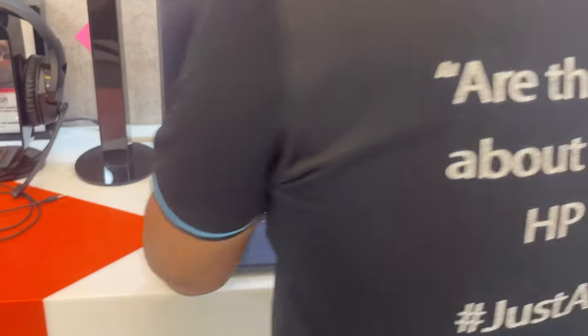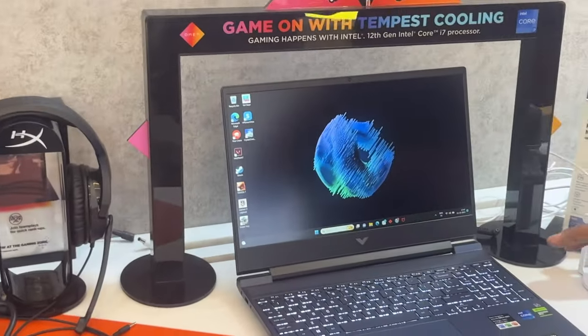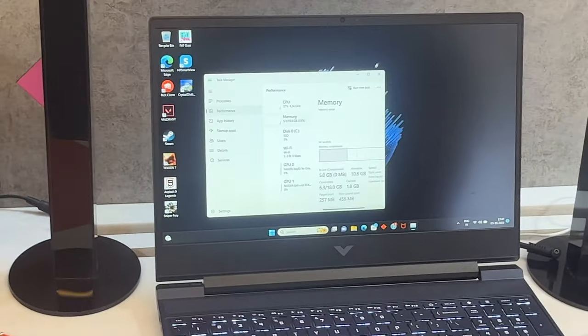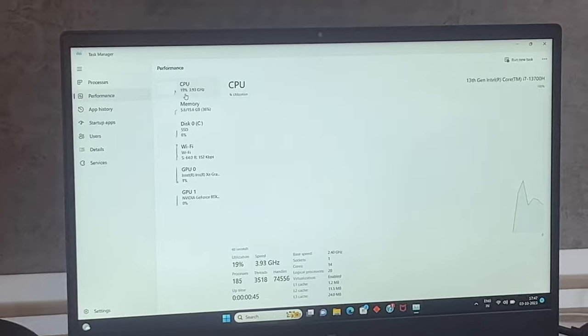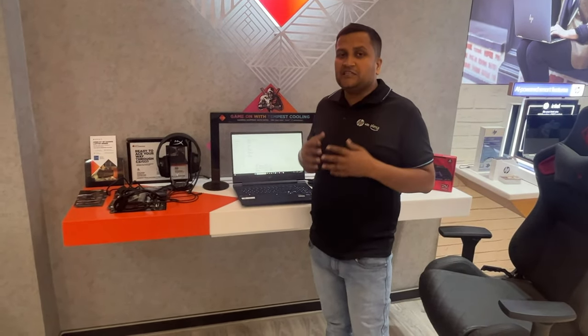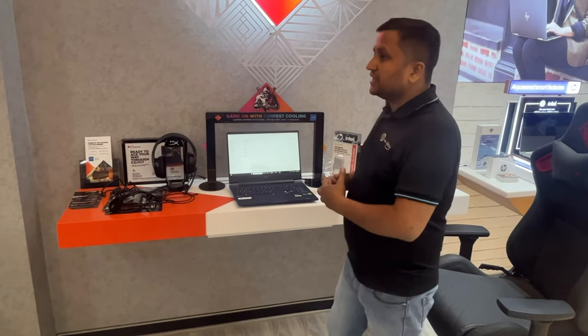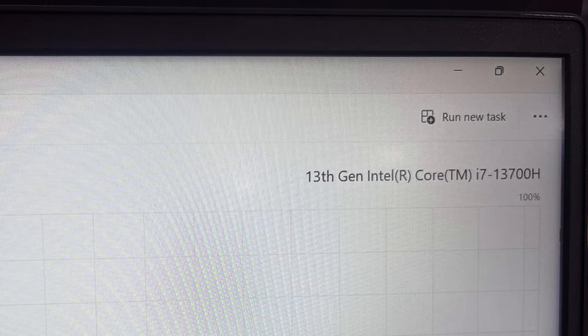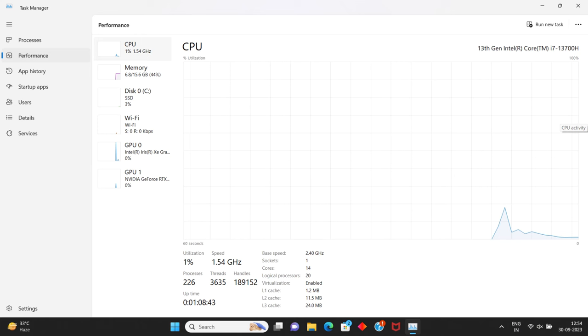There is also a Type-A USB that supports both charging and data tasks on the right-hand side. Now our laptop is on — we've enabled performance mode — no doubt it is performing better. If we go to the control panel and check the configuration, you can see it is an i7 processor. For this price range in the market, there is no doubt this should be number one on your buying list. If you find a model at a better price, let me know in the comment box. Let's talk about the configuration in detail.